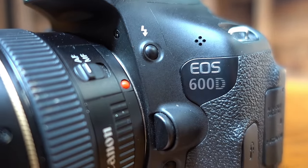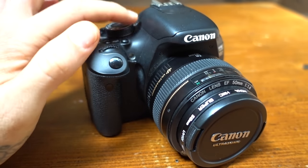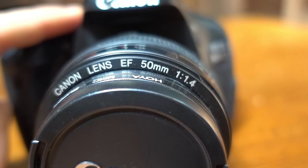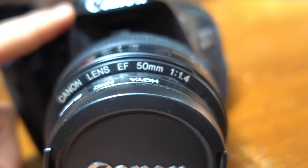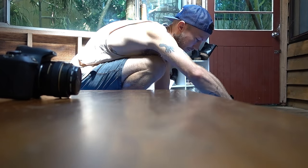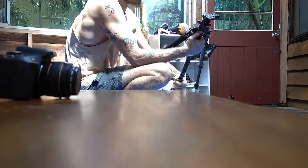This camera is a 600D — they have different names in different countries. I don't know how much they are now but it was dirt cheap when I got it, the body was like 500 bucks. The lens is special because it gives a lot of blur to the background — it was 700 originally but right now it's 300 bucks. I've also got this tripod which costs about 100 bucks. I wouldn't be able to take pictures solo without it.